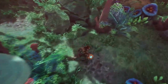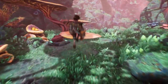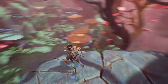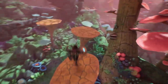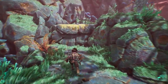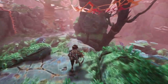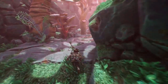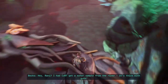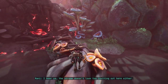Oh god damn it. Really? Never mind, scratch that — we didn't have to go back down here. It seems there is full fall damage; we should be careful. Why can't you swim? Why can't you build yourself a boat? Why can't you use that to swing? Okay, I'm fine now.